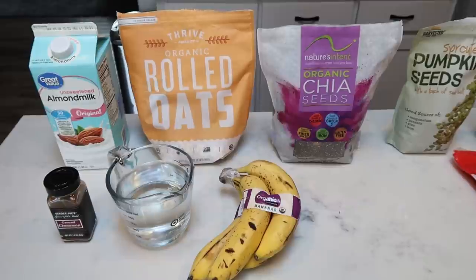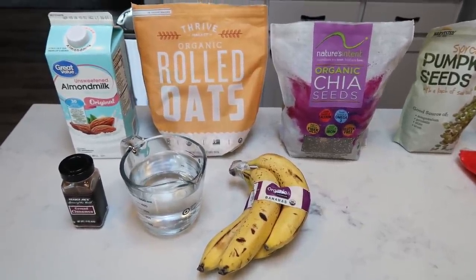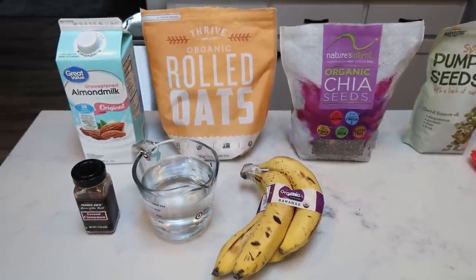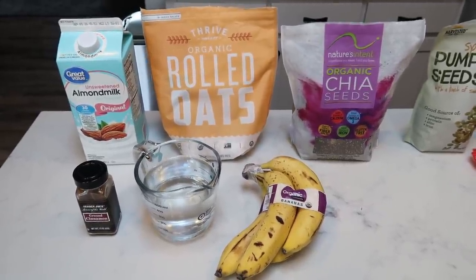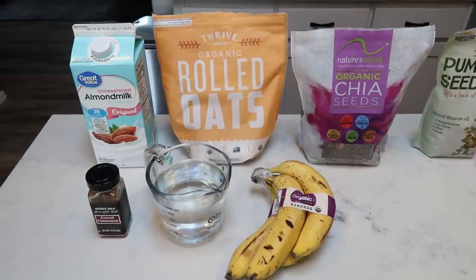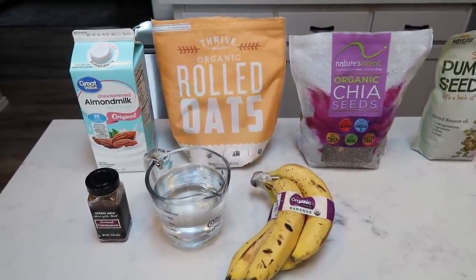For breakfast this week, I'm making a five-minute oatmeal Power Bowl. This is essentially overnight oats — we're going to prepare it now, put it in the refrigerator, and eat it tomorrow or the next day. You can eat it cold or warm it up, whatever your preference. I'm going to show you what's in the oatmeal portion and then what toppings I'll add when I go to eat them.